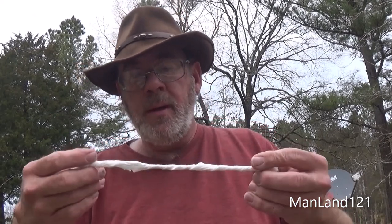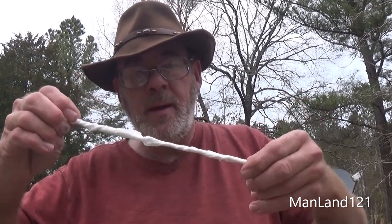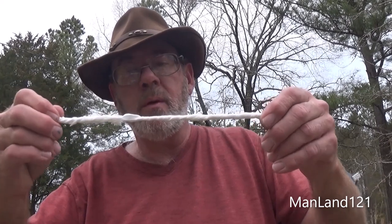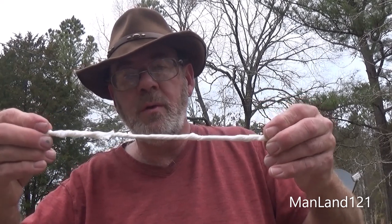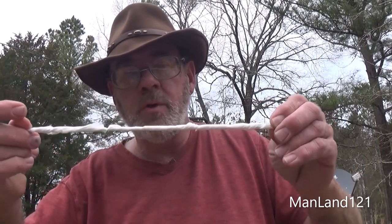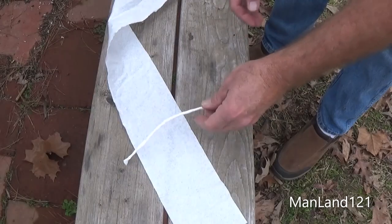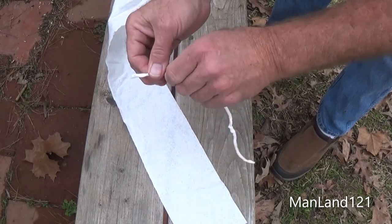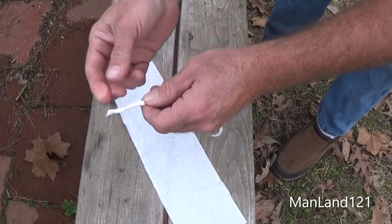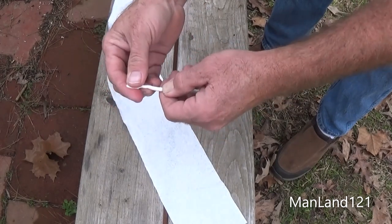I wouldn't try to use it to escape out of a three-story building or nothing. Now we want to take the toilet paper and actually twist it. And as we're twisting — I see we're going to have a breaking point here — we're going to stretch it. And as we continue to twist, we're going to keep on stretching. Sometimes you can actually lick your fingers and smush it around to help get a grip on the paper itself.